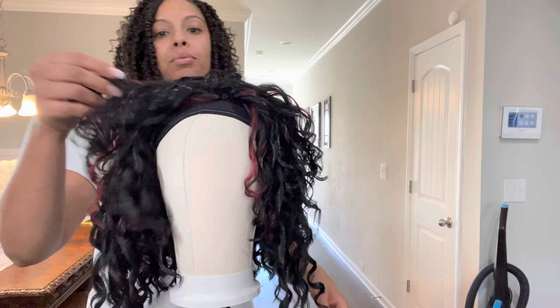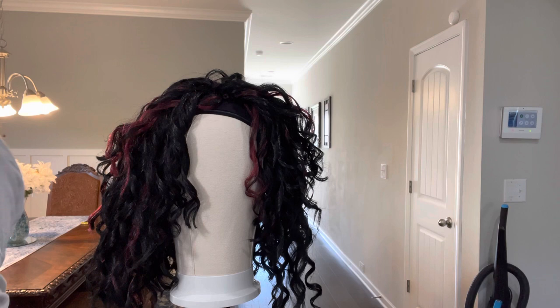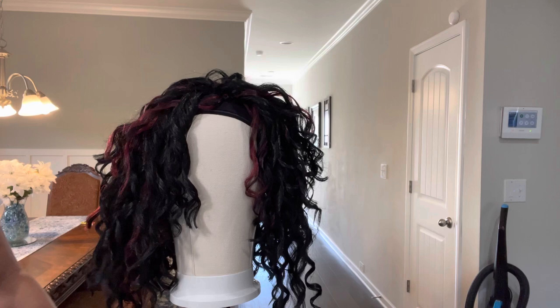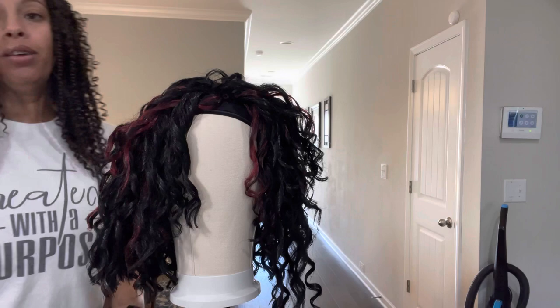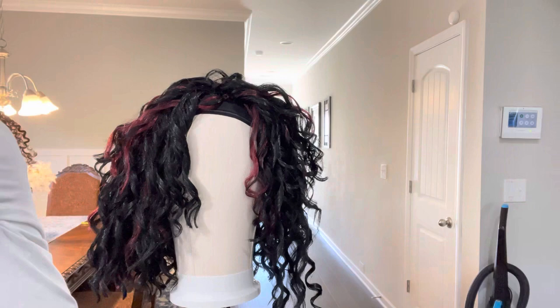What y'all think so far - did I do a good job? I hope I did. I hope I did a good job for her, because I would really really be excited to know that she likes it and will wear it and feel confident with it. That's the only reason why I'm doing this - so she can be happy and have confidence.